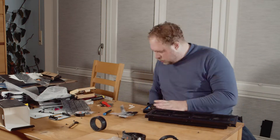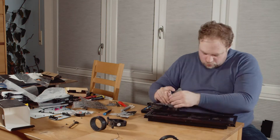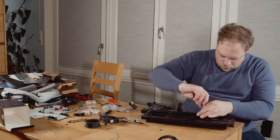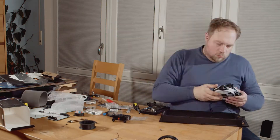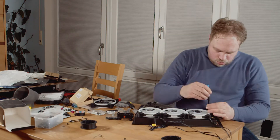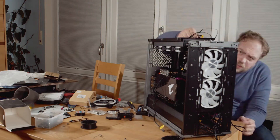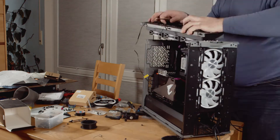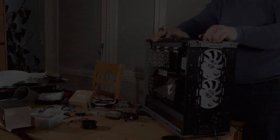One last thing: the B550 Aorus Pro V2 doesn't come with WiFi or Bluetooth. I used an add-in card for that purpose. If you choose an M.2 adapter card with a separate WiFi and Bluetooth module, keep in mind that you'll have to connect that card to a USB header on the board for the Bluetooth to work.